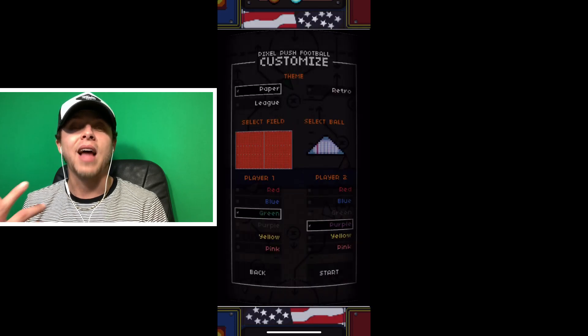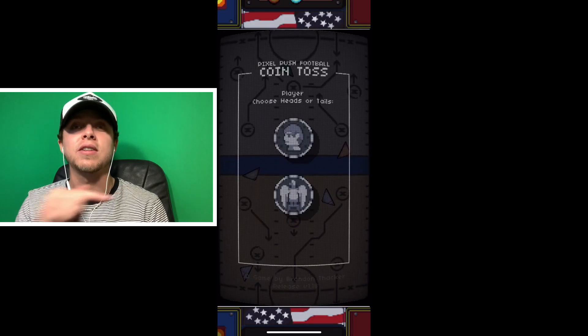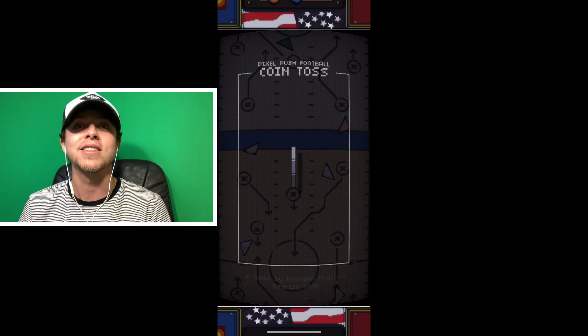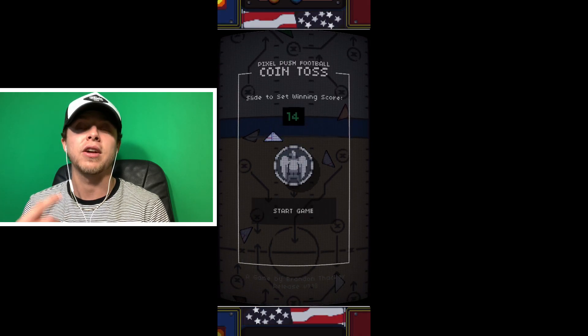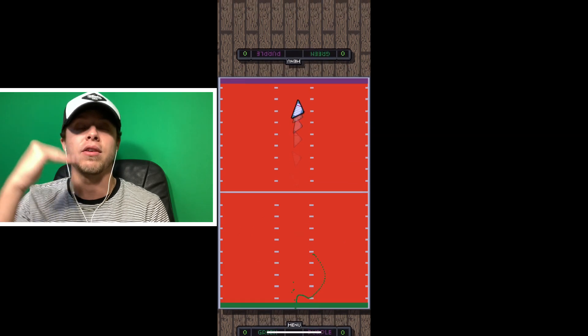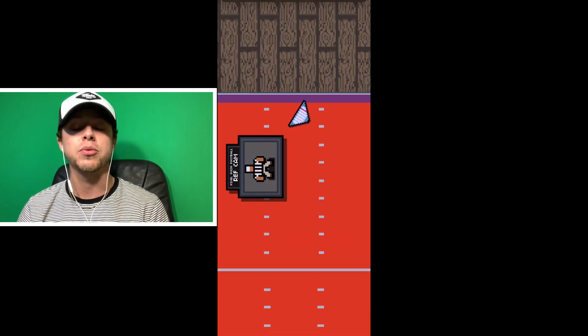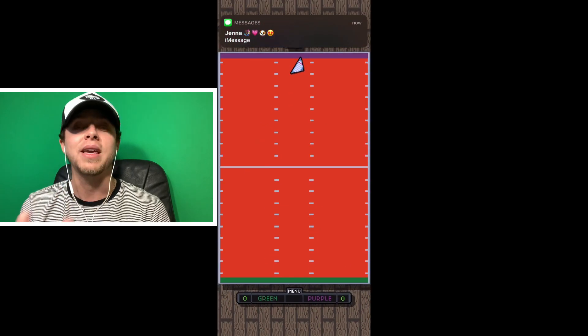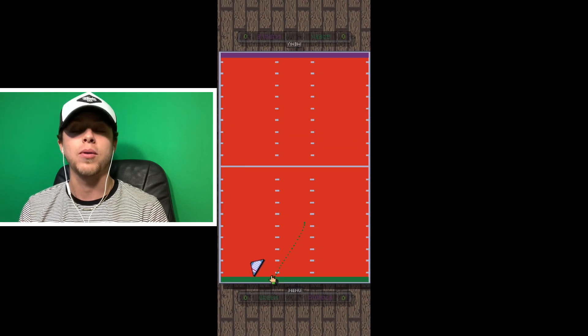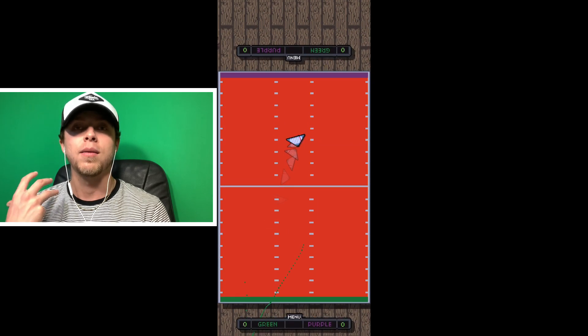There are a lot of different style choices that you can make. You can choose different tables, you can choose different types of paper footballs, you can choose different colors for each side of the field, and stuff of that nature, which is really cool. It definitely didn't have to be in there, but it's a nice addition and it provides a little bit of variety and choice for the player.